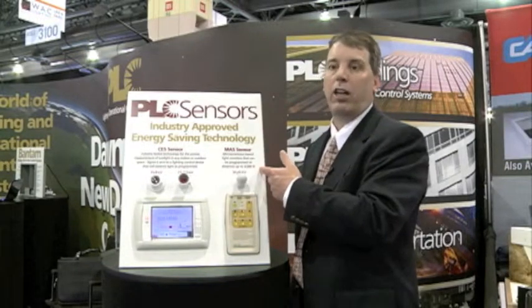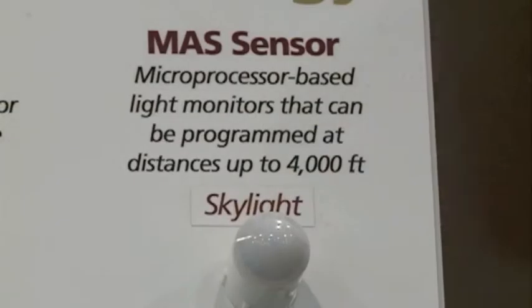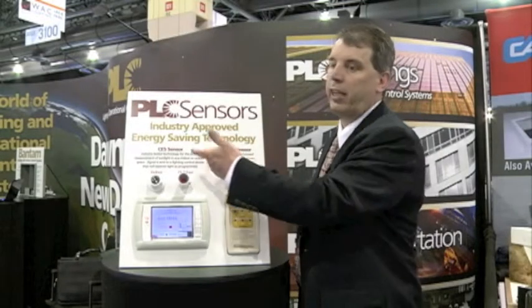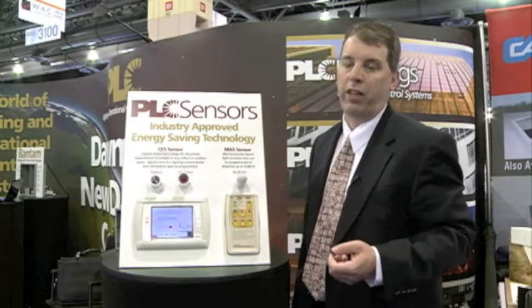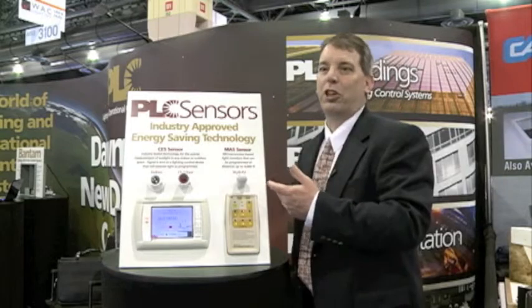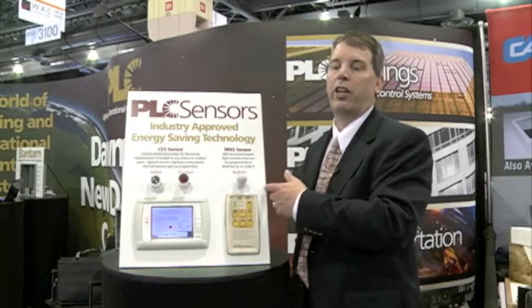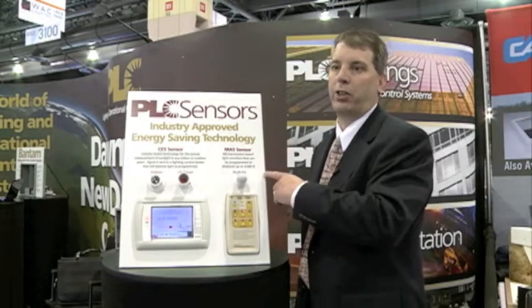Another advantage is that the MAS sensor allows you to have a long distance between the sensor and the controller. The milliamp output allows up to 4,000 feet from the sensor to the controller, whereas the CES sensor is used in more local control at around 1,000 to 1,500 feet. These sensors are used in typical outdoor applications like parking garages or parking lots, and the MAS is ideal for large parking garages where you can place sensors in a variety of locations and take readings back to your controller over a wide area.